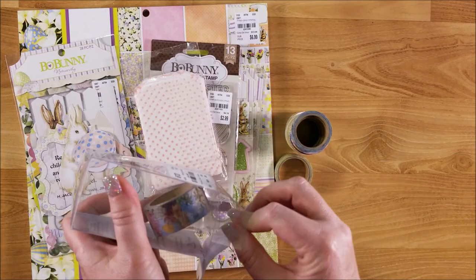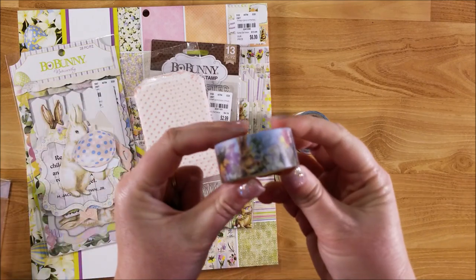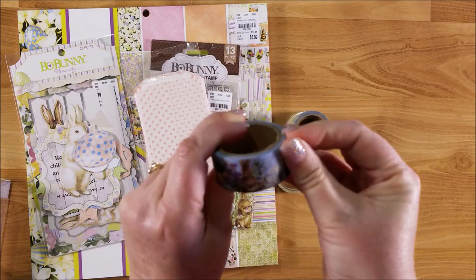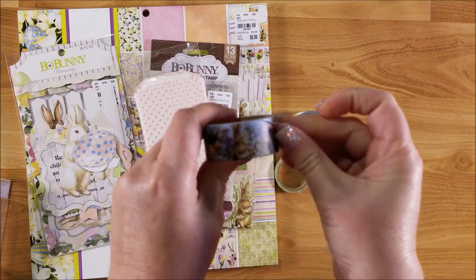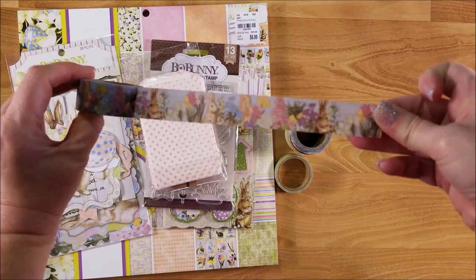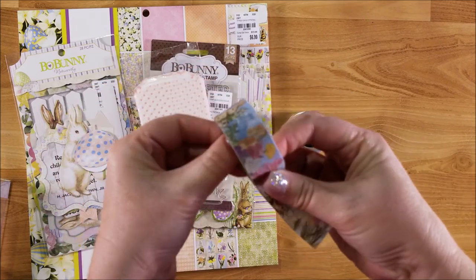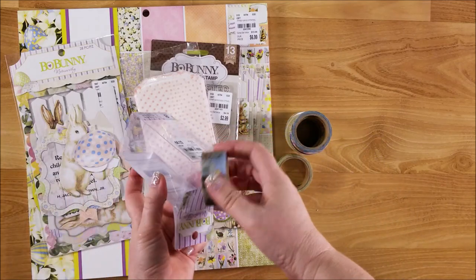And this one I think is my favorite - this has the bunnies on it. It looks really pretty. That goes with it, that'll be fun just to add a little bit of color to the blank pages that are in the journal.